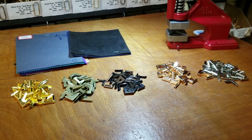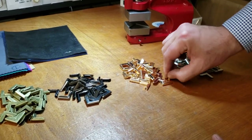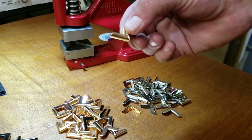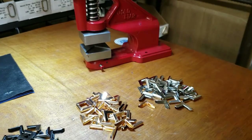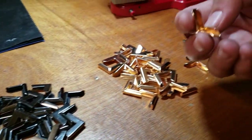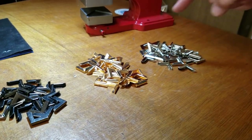Hello everybody, this is David from goldstartool.com and today I'm going to showcase the purse corners. You could use them for a lot of stuff — books, crafts, whatever you need. I've seen them used a lot in purses and bags. They're metal corners, three-quarter by three-quarter of an inch.